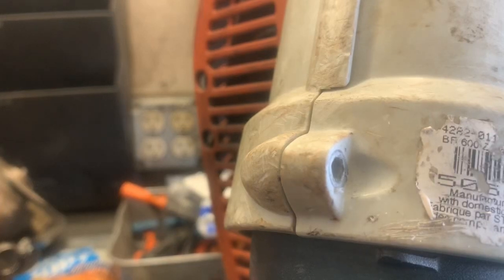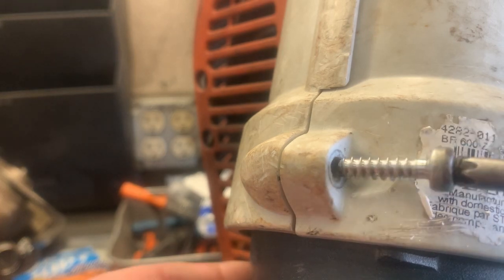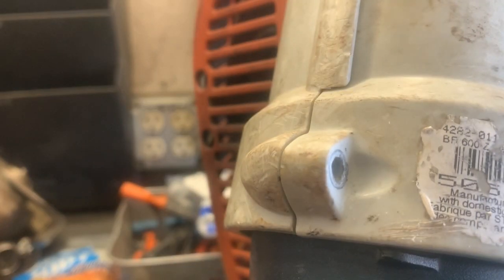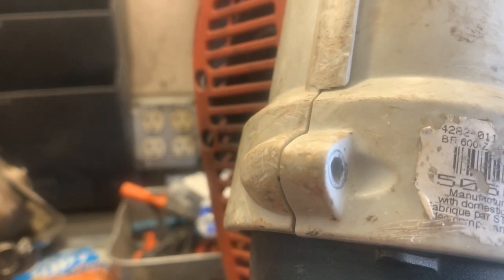You guys are razzing me about this helicoil — about how inefficient it is, how it's not needed, and how it's just a waste of time. Well, that's all well and good, but if you want to fix threads, that's why they make a helicoil.